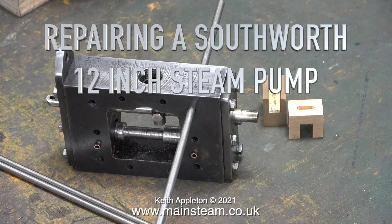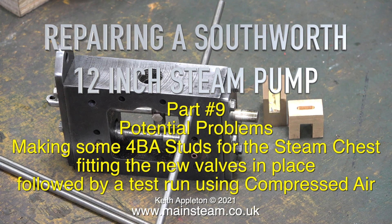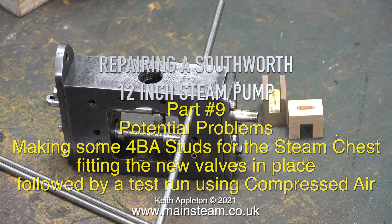Repairing a Southworth 12 inch steam pump — this is part 9. Topics covered include potential problems, making some 4BA studs for the steam chest, fitting the new valves in place, followed by a test run using compressed air.